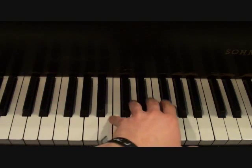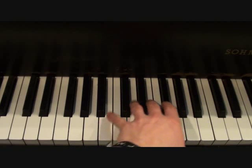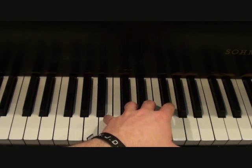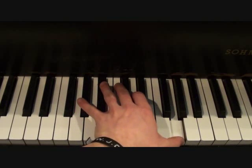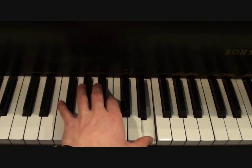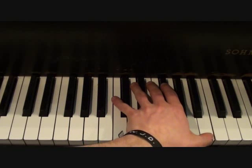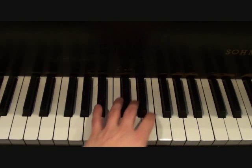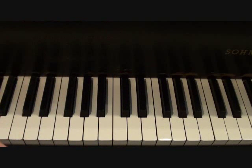Moving on down the keyboard, your left hand is going to be playing in the introduction a series of three melodic intervals. Melodic means you play them separately, and you move up as you're going through each one of these. I'll play it slow enough so you can see. I'll play those one more time so you can see. That's your left hand introduction.